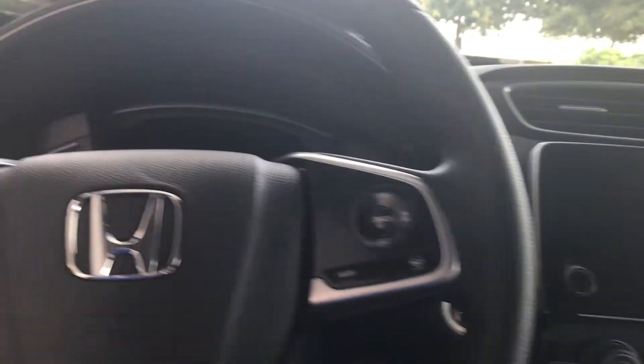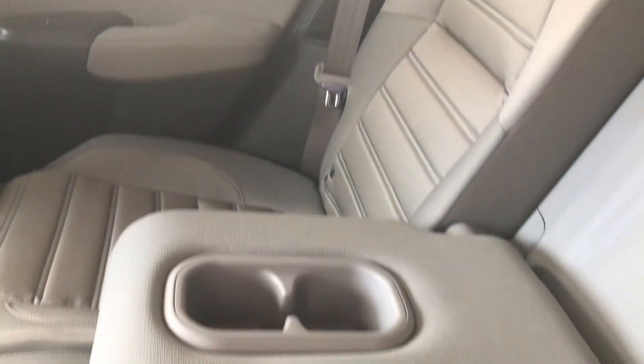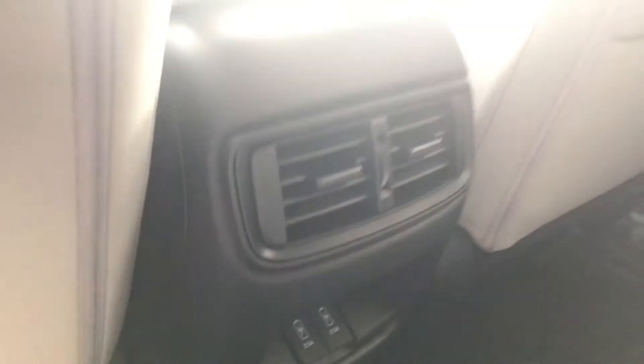Let's take a quick look at the passengers. Your passengers are going to be very comfortable with a lot of space back here. Honda prioritizes leg room, shoulder room, and hip room, and of course a little bit of elbow space to relax. Air vents are included for your passengers, and two USB ports so that they can charge all their electronics as needed.